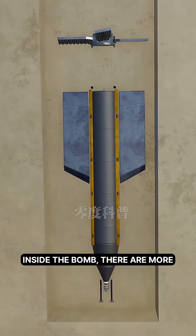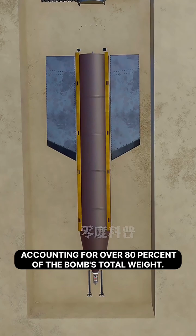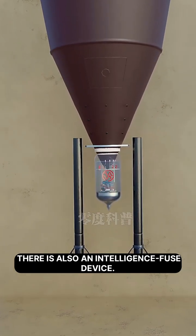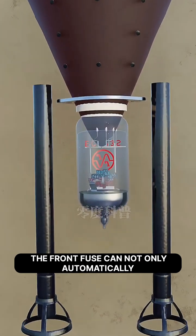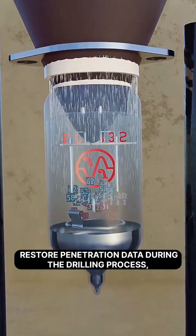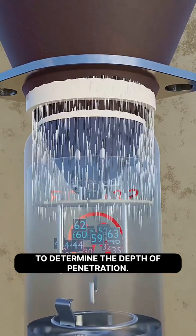Inside the bomb, there are more than 2.4 tons of high explosives, accounting for over 80% of the bomb's total weight. At the front end of the bunker buster bomb, there is also an intelligent fuse device. The front fuse can not only automatically record penetration data during the drilling process, but also compare it with preset parameters to determine the depth of penetration.